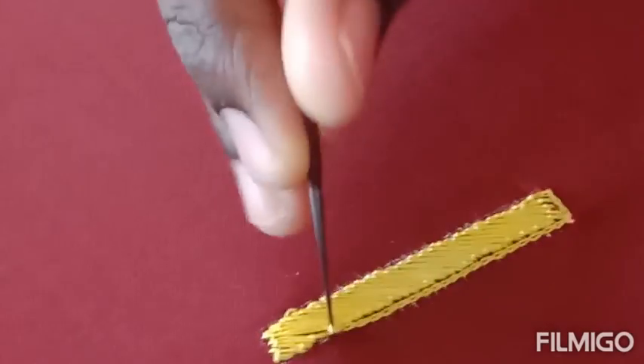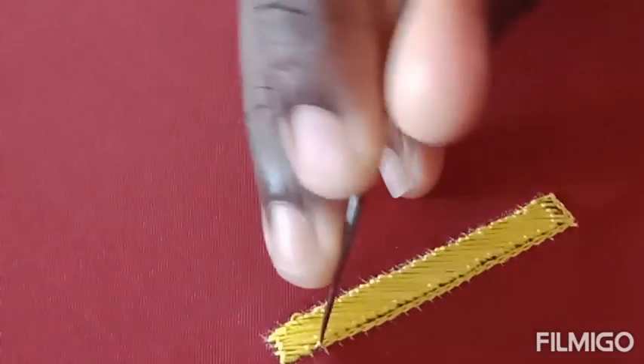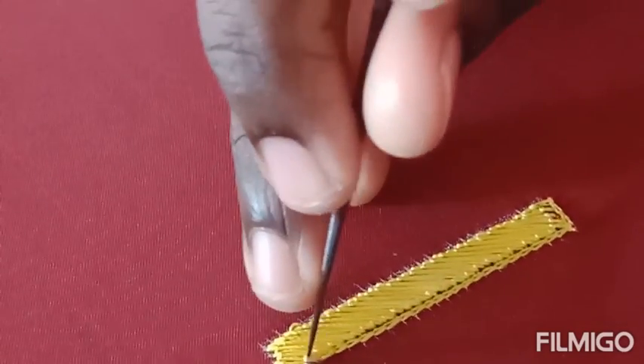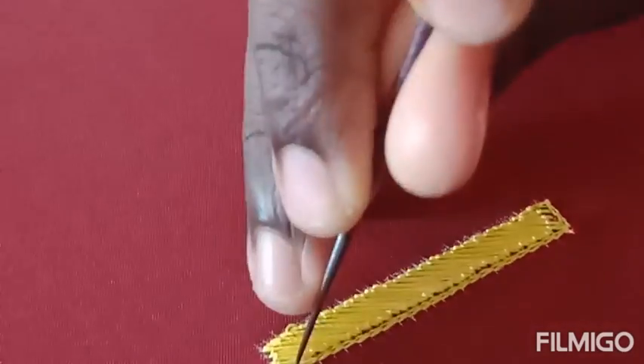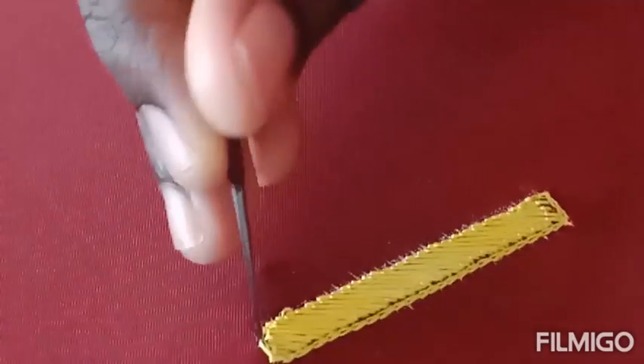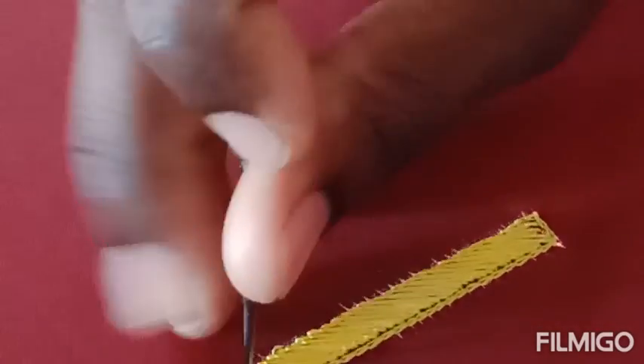When you are handling the silk thread please hold it very softly, otherwise the thread will break and we cannot use it. We would have to make a knot and start once again. So please use the thread in a very gentle manner.